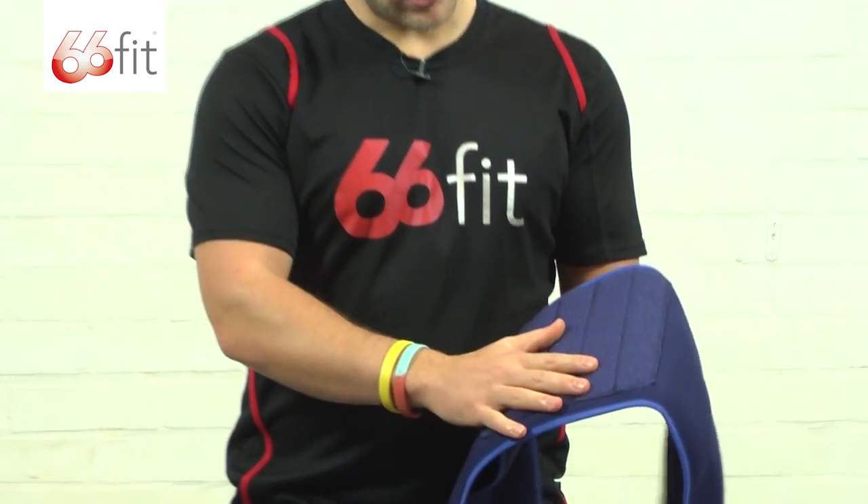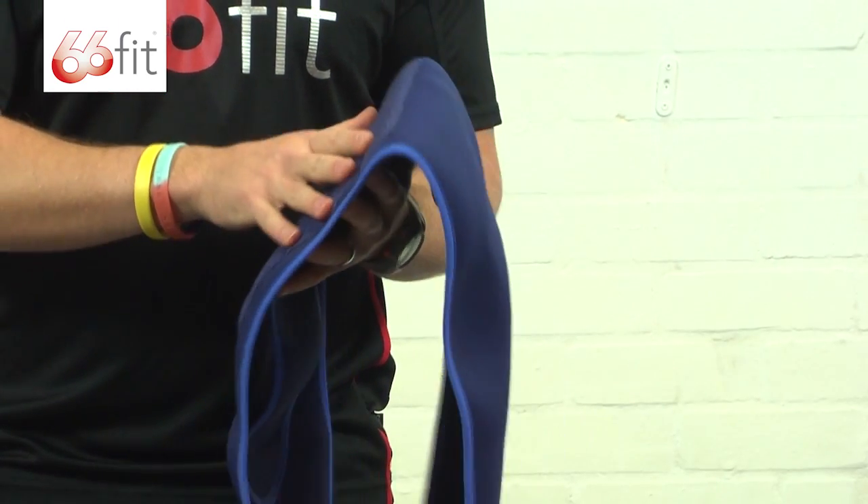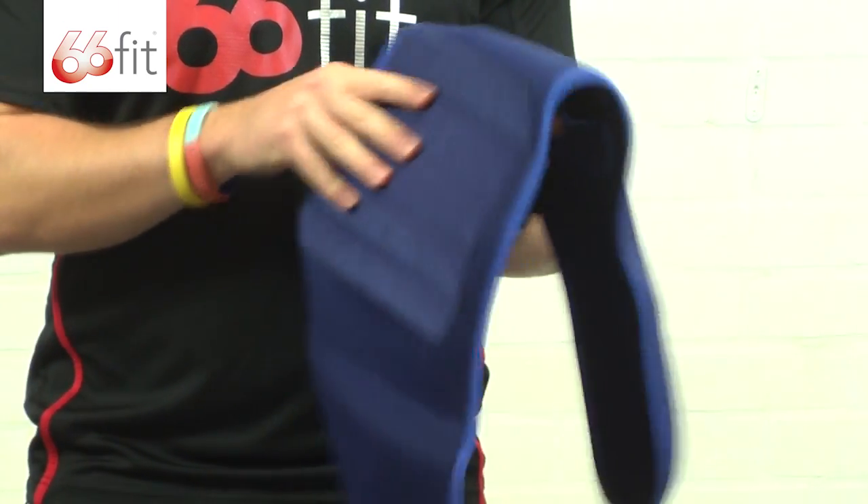Inside the brace you've got stitched into these little compartments additional metal stays, just to provide you with a little bit more stability.